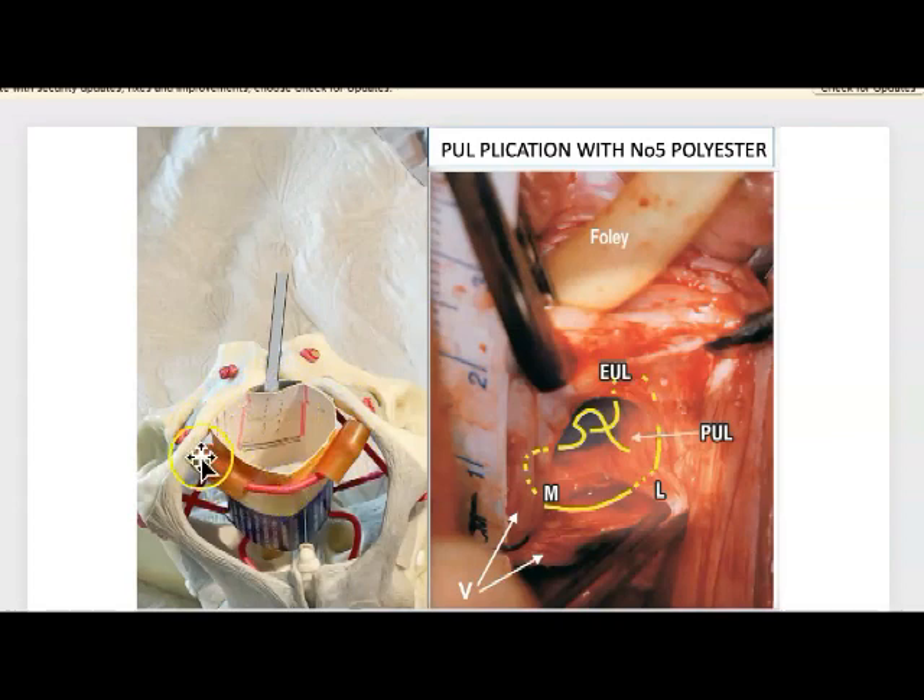Here is a pelvis: pubic symphysis, descending ramus, here is the vagina — anterior vaginal wall — here is the posterior vaginal wall, perineal body, and these are the deep transversus perineal ligaments. On the right hand side is an actual operation. The sulci are here, this is the bladder neck, this is the periurethral sulcus on the left and right side — that's where we make the incisions. The sutures go from here up behind the symphysis and back down. Coming across is what we call the external ligament, also called the anterior pubourethral ligament, which sits right on the anterior surface of the pubic bone.